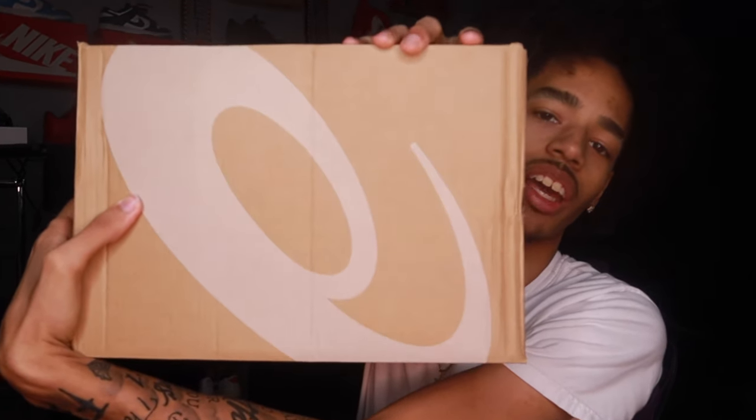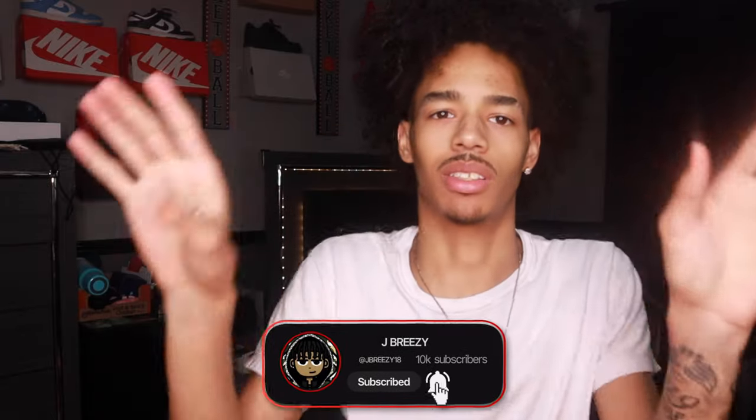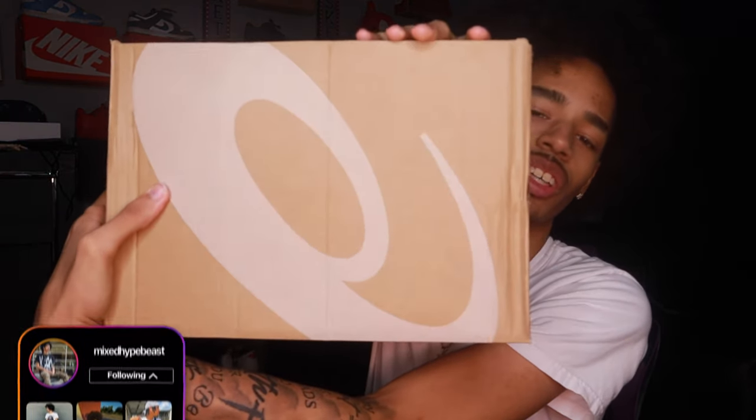YouTube is J Breeze and I'm back with another video. Today, as you see by the title and the thumbnail, we are back with another banger sneaker unboxing video. Today I have the amazing ASICS Gel Kayano 14s — I've heard people say 'Kiano' and 'K-on' but it's spelled K-A-Y-A-N-O, so I'm gonna say Kayano 14s.